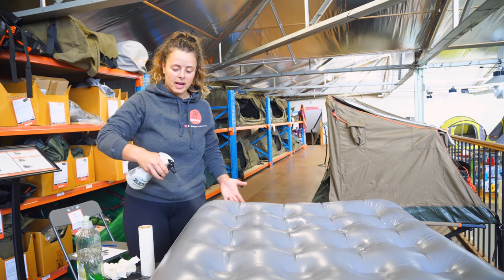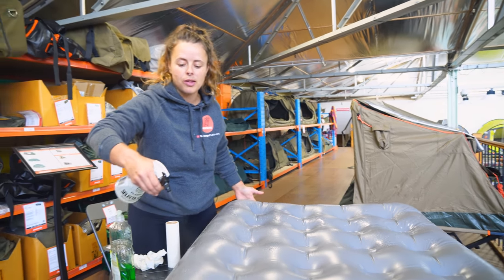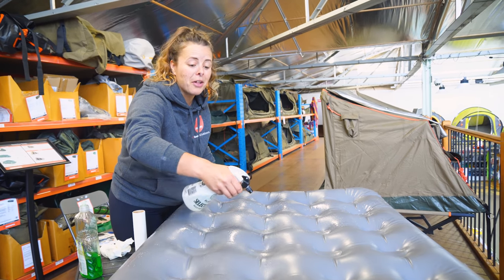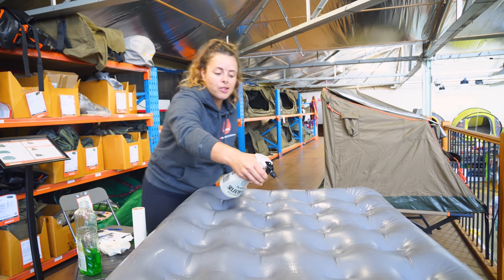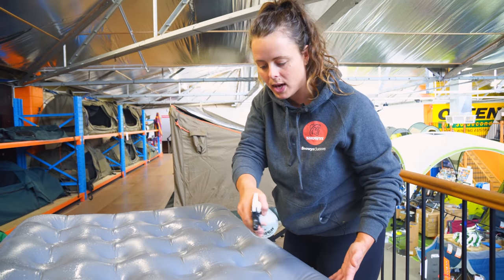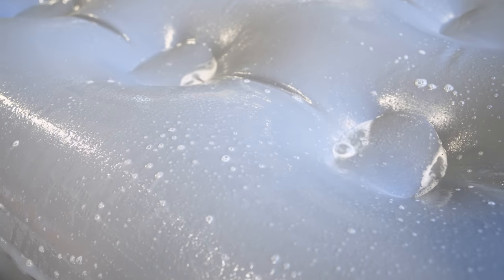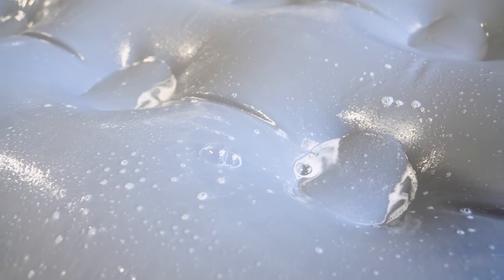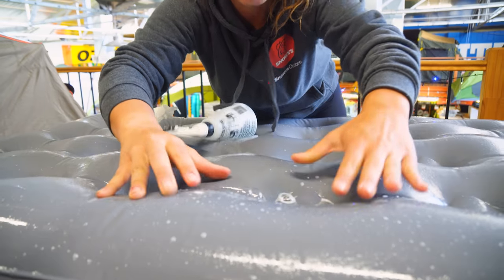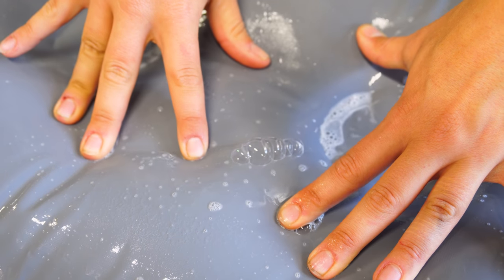The reason we start off with spraying the bottom is because it is the most common location for punctures on your mattress. Another option that people prefer is to submerge it in a bath. Not a lot of people have a bath at their place these days, but if you do and that's convenient for you, you can also do it that way. I personally like this spray method — it's a bit less messy and easier to do. Oh, look, here we go. We've got these bubbles here and we found our leak. We'll push on the mattress just to be sure that's where we've got it coming through. Yes, it is.